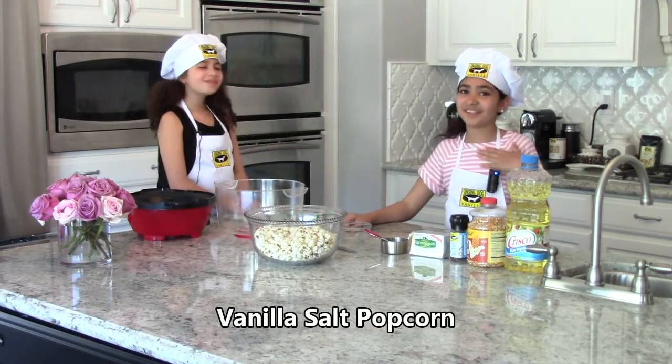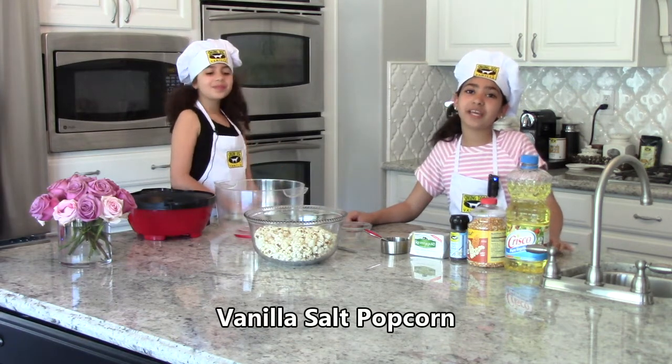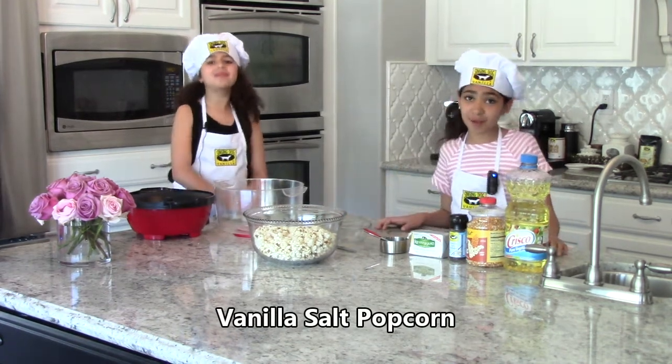Hi, my name is Gabriela and I'm Juliana and this is our kitchen. Today we will be making vanilla salt popcorn.